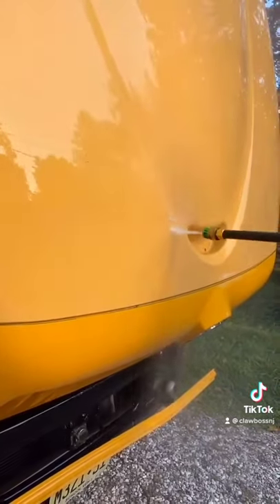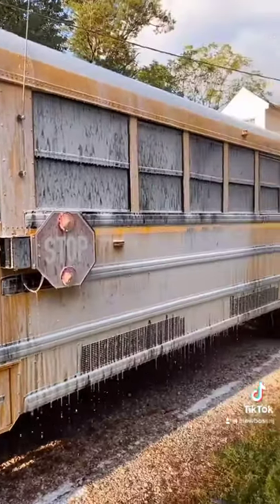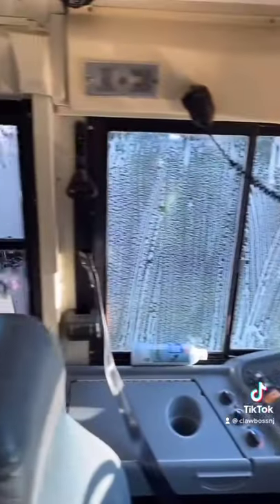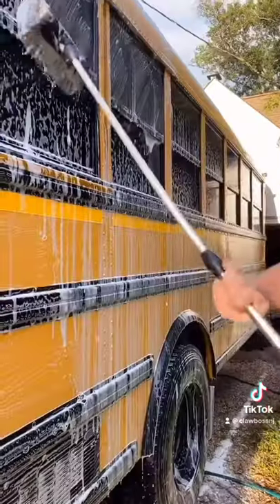It felt so good to clean this bus. Because I've been driving this bus dirty for so long, it just felt so good. Here's a look from the inside, me scrubbing outside with the foam cannon. Look at all that foam. So satisfying, I just love it.